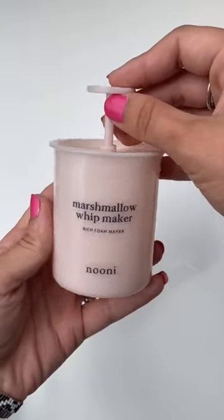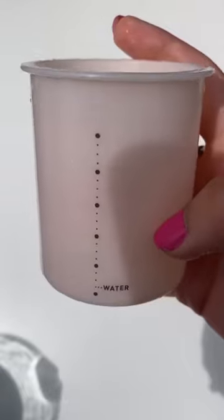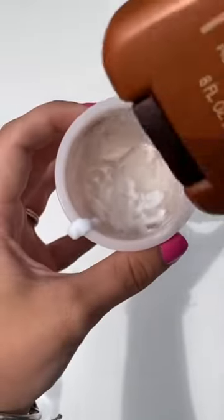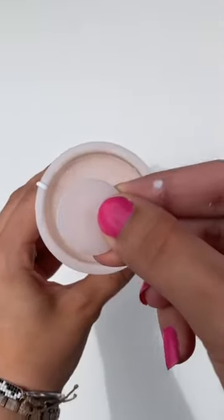At it with the marshmallow whip maker — you guys keep requesting I try sunscreen, so let's go. I've already filled the water to the water line, now just adding in the sunscreen. I added quite a bit, and then decided I wanted to add even more.